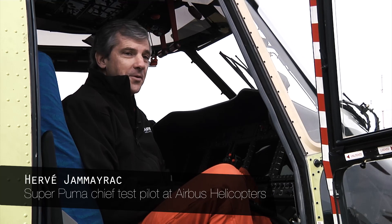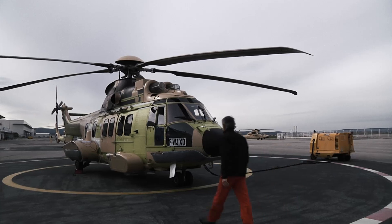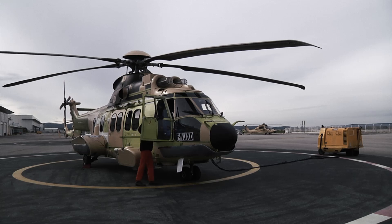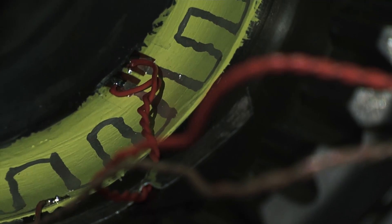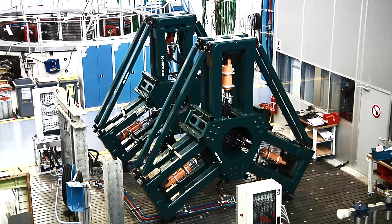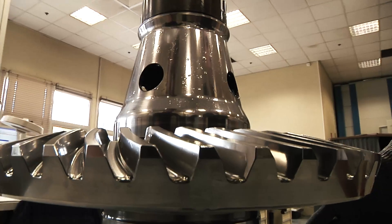Being in charge of the Super Puma on the flight test level, I was really involved in all the search for the root cause as well. Besides the modifications that avoid the presence of corrosion pits, and besides the fact that 100% of the shafts will be controlled during the manufacturing process, a damage-tolerant test has been performed. This test consists of creating damage in the welding area, such as scratches and corrosion pits.